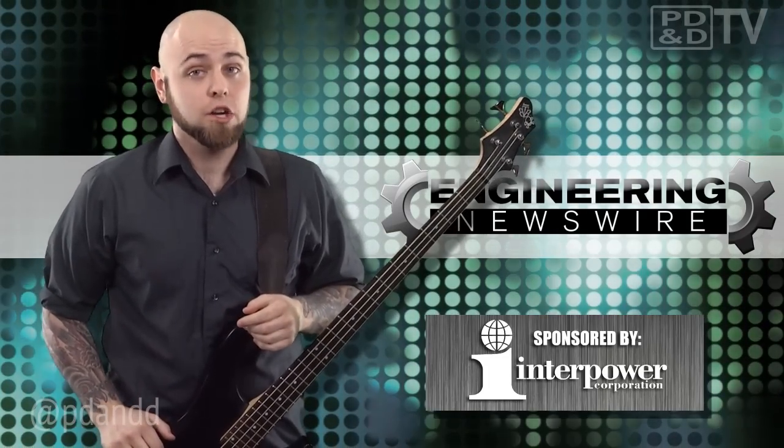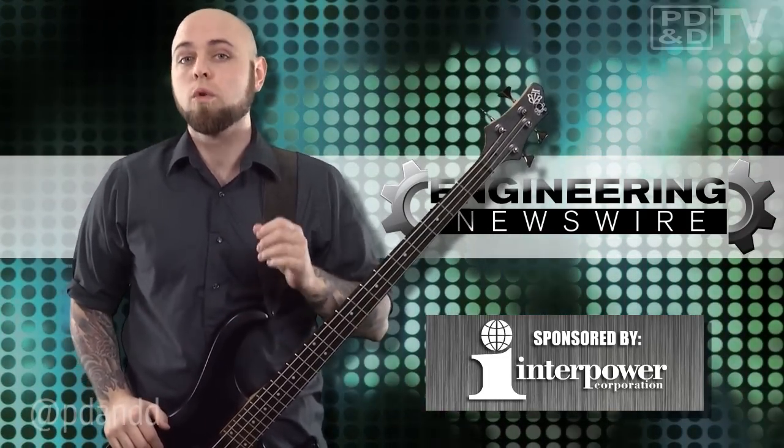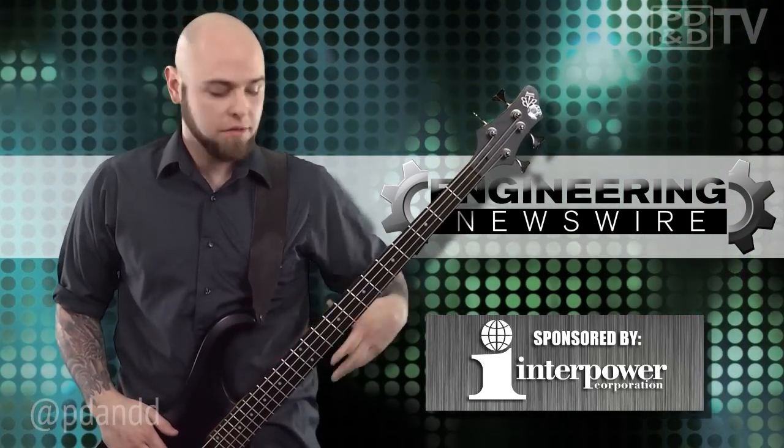Today on Engineering Newswire, brought to you by Interpower, the premier supplier of power system components for worldwide markets, we're writing with fire, practicing with the Webb telescope, and writing emails with guitar.